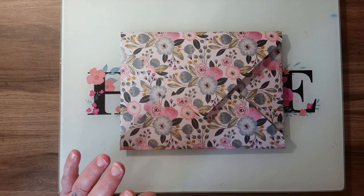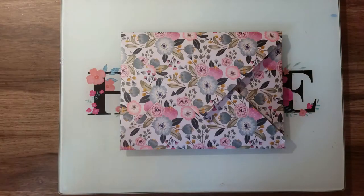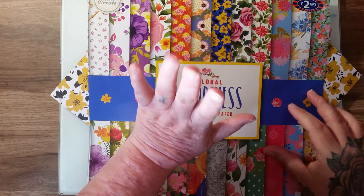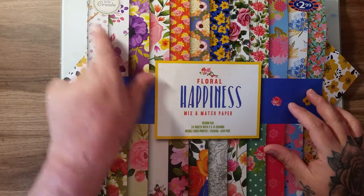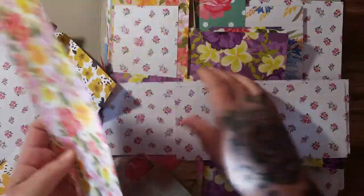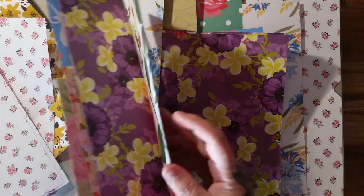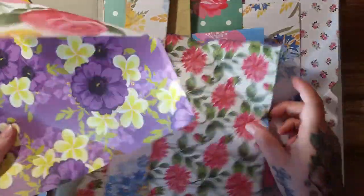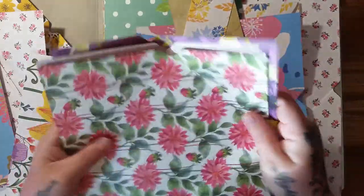This has been a labor of love. This 'Floral Happiness' by Crafts to Create is the pad I used — it had 24 sheets — and look at what I've done. I made so many mistakes. I had to look at all these different envelopes; my measurements were off. I used the whole 24 sheets. All these ones are the wrong size — I'll still be able to use these, I'll make them into envelopes in the future.